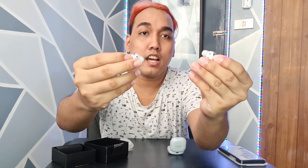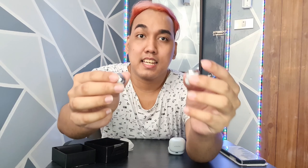Let's get the earbuds. And tip — paano siya suotin? Itong nasa baba, itong parang may butas dyan — ito yung baba ng ear.